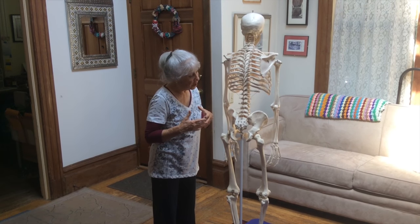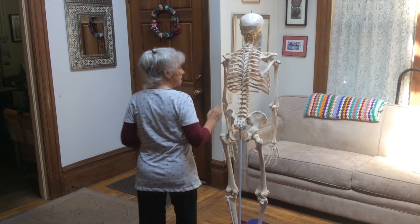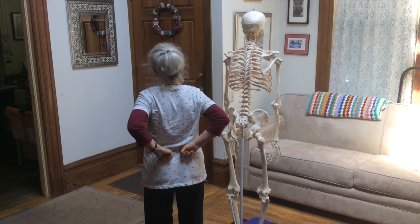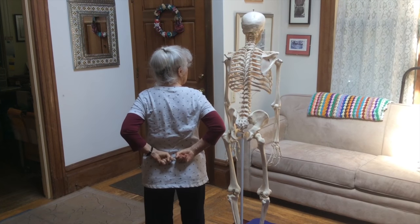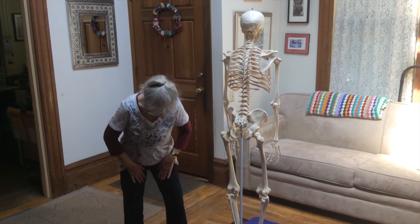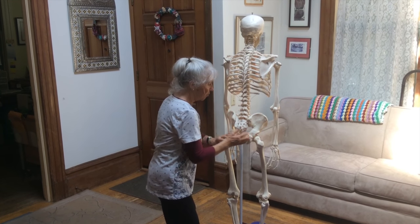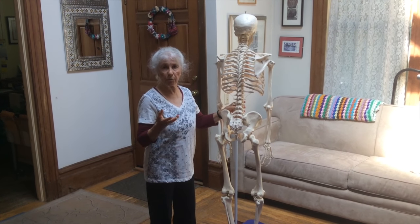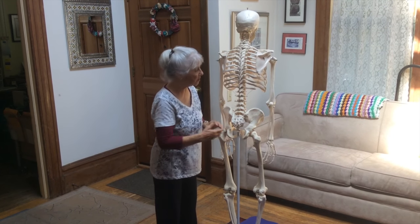The sacroiliac joint is often a place of a lot of pain. People will often bring their hands back here and say it hurts here, but it can hurt up here in the low back or what I'm calling the lumbar area. Sometimes the pain is even in the front of the hips. It can even be in the upper groin area. So this general area right through here is a place that a lot of people experience pain, discomfort, stiffness in the joints, and a lot of tension.